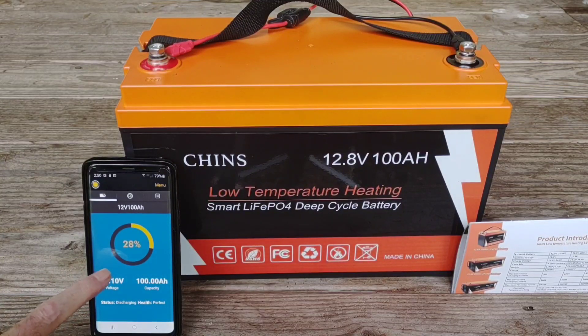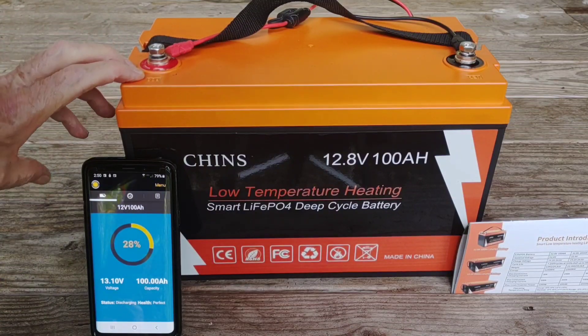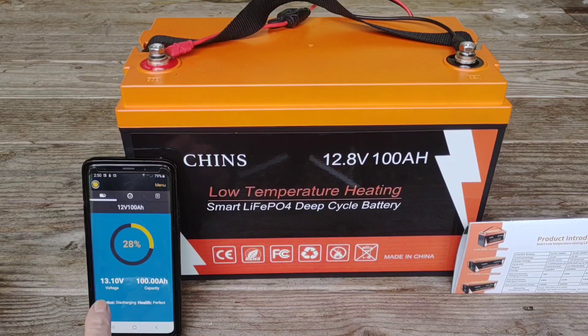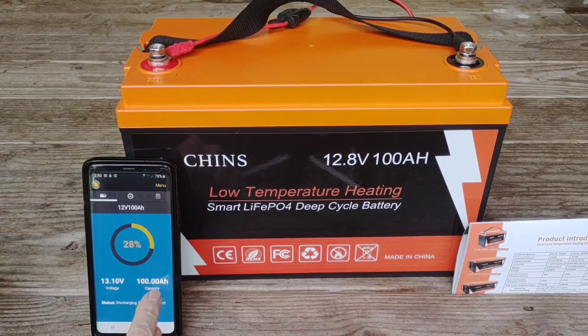The other very cool thing about this is it has a Bluetooth app, which almost completely eliminates the need for a battery monitor. If you watch some of my earlier videos you can see on my other battery bank — which I'm working on installing now — it's not a smart battery like this one, so I'm having to apply a separate battery monitor to know the state of charge. But on this one, as you can see right now, it's reading 13.1 volts and it's at 28 percent. I've been doing a slow discharge and I'm going to discharge it all the way to zero for the first time, then charge it back up, as per Chins' recommendations for initiating use. Of course, it's 100 amp hour capacity.